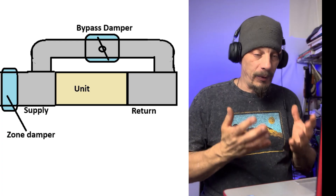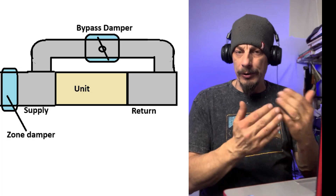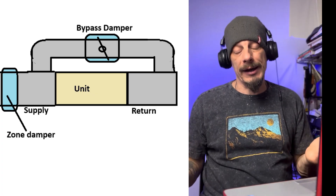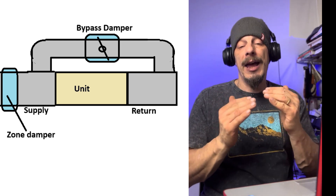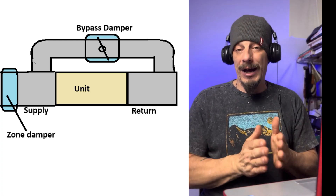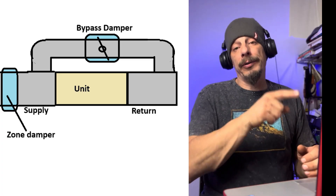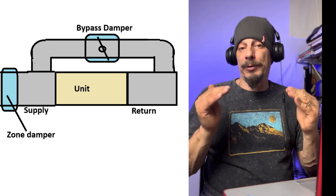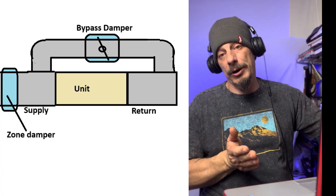The way these bypass dampers work: when one zone is closed and one is calling, the static pressure increases. The probes read positive and negative pressure on both sides of the unit via tubing connected back to the bypass damper, which can read the static pressure and make adjustments. If static pressure is high, the bypass damper opens to relieve that extra pressure by routing air back through the return while still feeding the calling zone. When both zones open, static pressure drops, the bypass damper senses that drop, and closes so all the air goes through the entire duct system to feed all zones.